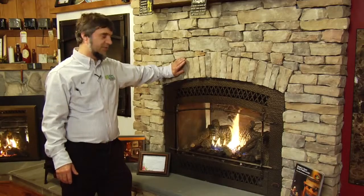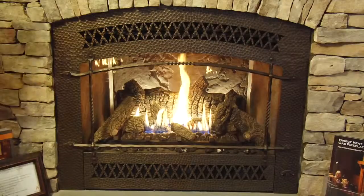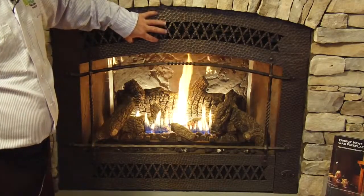Here we have the Fireplace Extraordinaire by Travis. This is called the 564 High Output fireplace — it's a higher BTU. If you want more heat, you put this one in; the other one is a low output. On this model, we're showing the beautiful patina bronze hand-hammered artisan face.